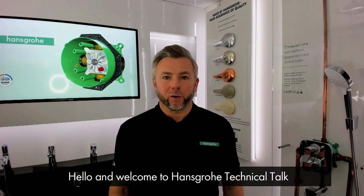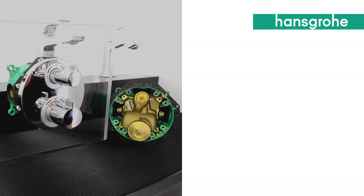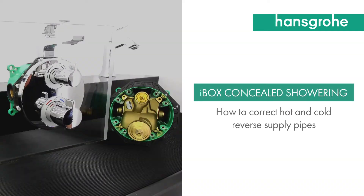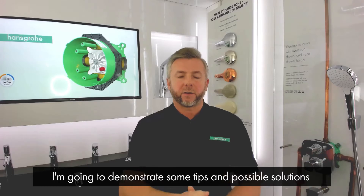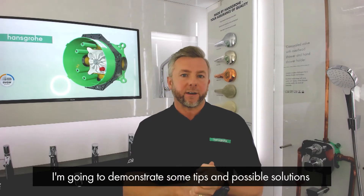Hello and welcome to Hansborough Technical Talk. My name is Keith Isen. I hope you enjoy this short demonstration. I'm going to demonstrate some tips and possible solutions for you with the iBox shower valve.